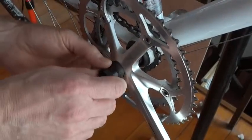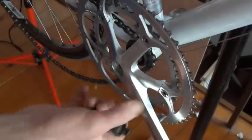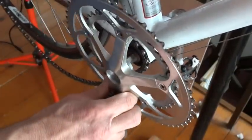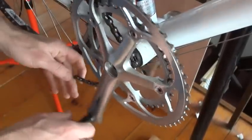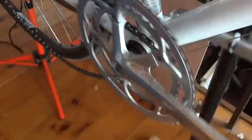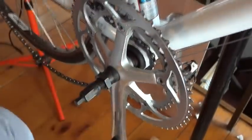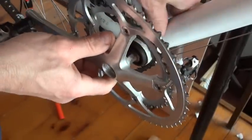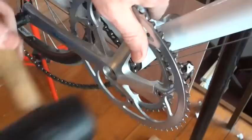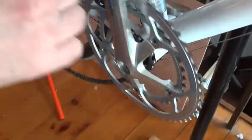So now I'm going to go ahead and pull this back off again — this shouldn't be too hard since I just tapped it on. Pull this off. Now try the next position. Tap it on. Get the chain out of the way and rotate it around. Look to see how much the chain ring goes in and out — oh, that looks pretty good. I'll try the fourth position. Rotate it around and that's got a bit of in and out.